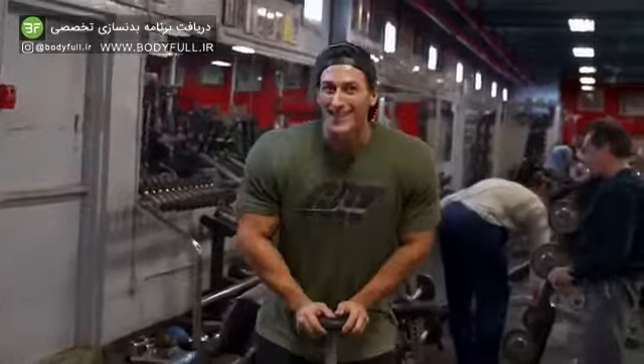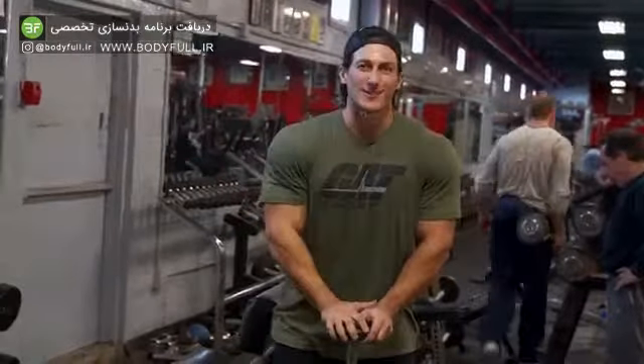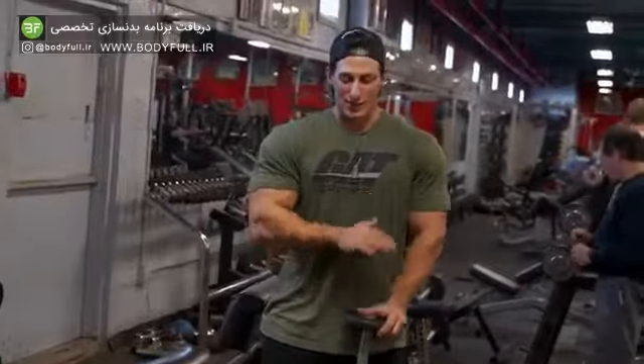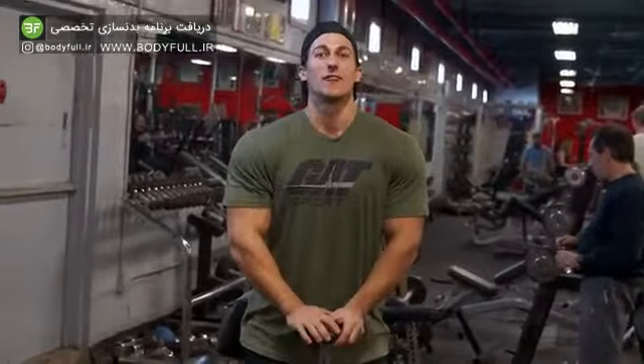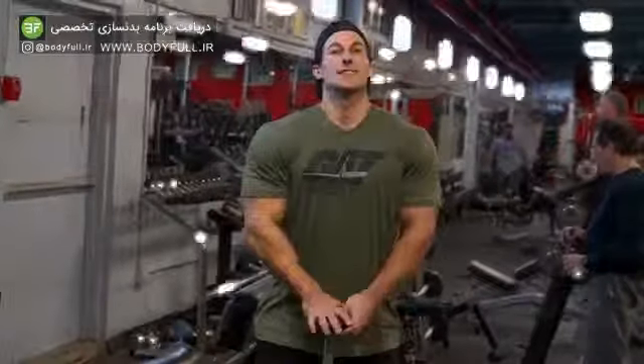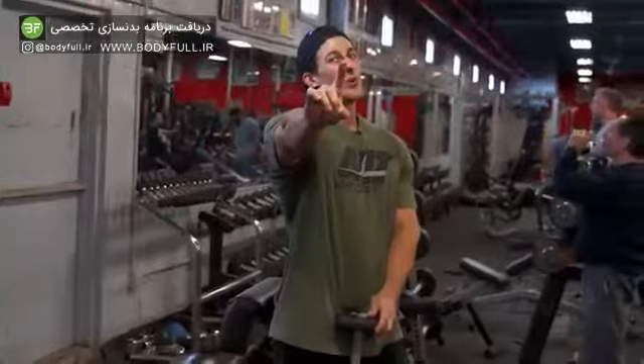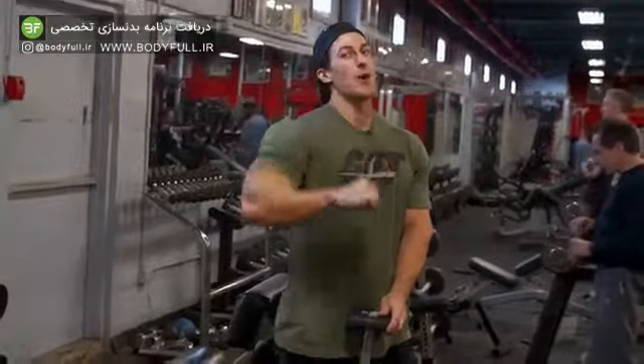Last but certainly not least, we're going to keep on climbing up all the way to the medial delts. Delts are a crucial part of having a sick V-Taper — that's what gives us the width. So I like to do dumbbell side raises. Here's the catch: we use a long extended barbell.